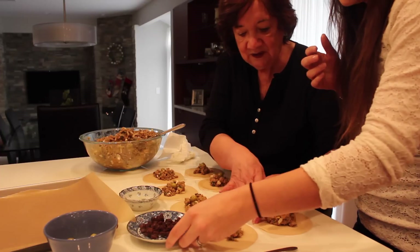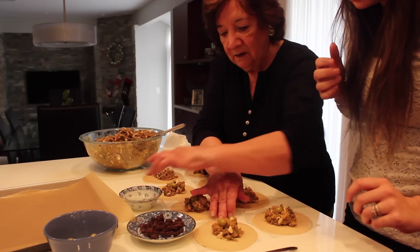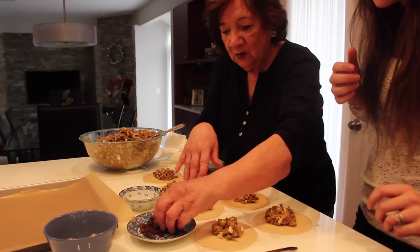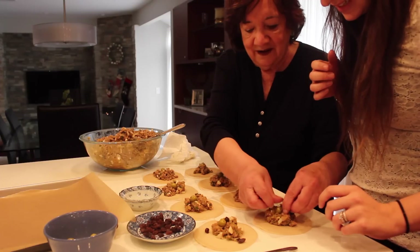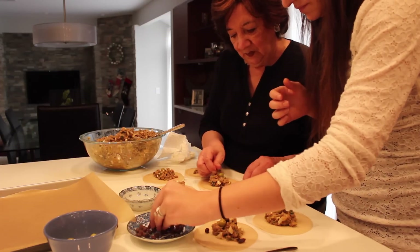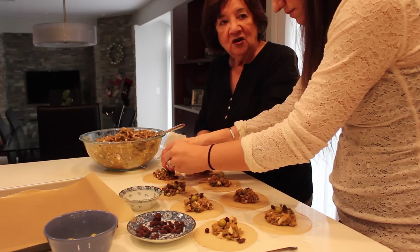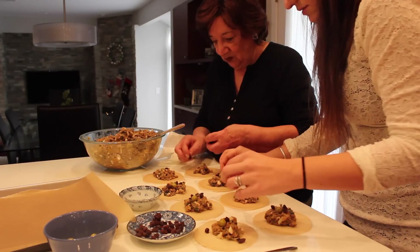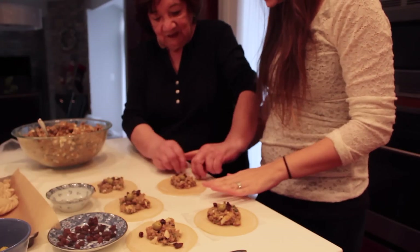You can fold it up and close it. I'll do the ones without raisins — actually, let's do all raisins. So we do the same thing. The folding technique is called the repulgue. So now you're going to show me how to do the repulgue, which is how you fold.